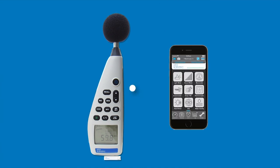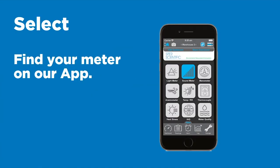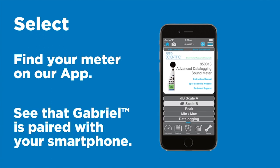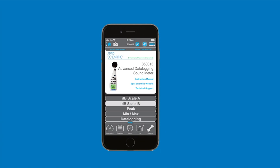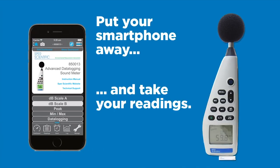Gabriel will then stream data to your smartphone. Using your smartphone, find your meter on our app. See that Gabriel is paired with your smartphone by seeing that the pairing icon is glowing. Once you are paired, you can then put your smartphone away and begin taking readings.